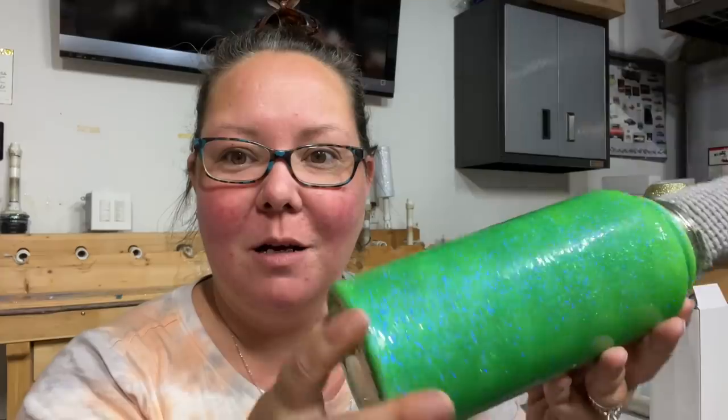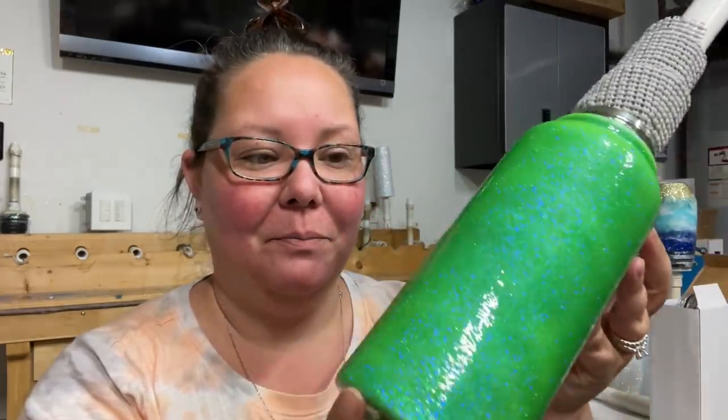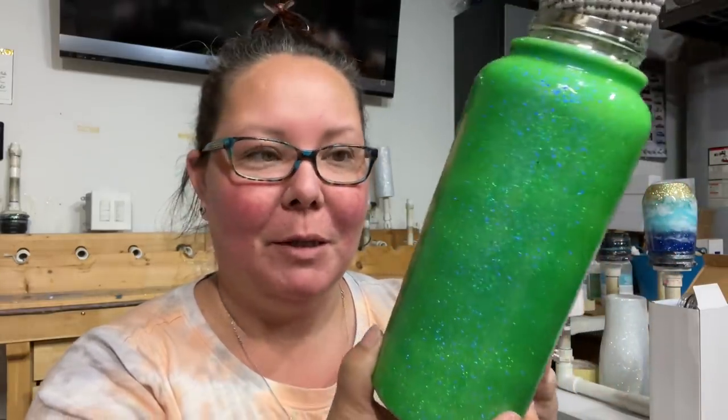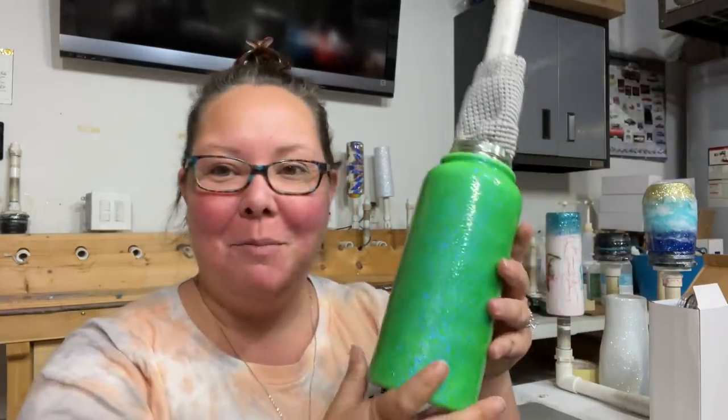I've got a bunch of little side projects going on. This is a water bottle I'm making for my daughter for school — it's lime with vinca over top and it looks so cool. It looks like there's a teal over it but there's not; it's the color shift of the transparent glitter. I haven't decided what I'm going to do with it yet — maybe a power wash method over it. I'll make sure to show you guys when it's done.